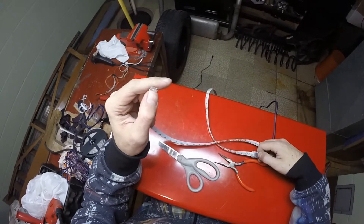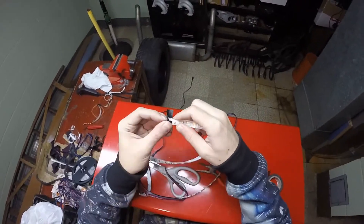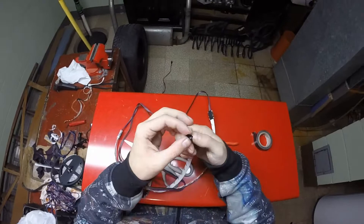Make sure you cap off the end of your harness — there's 12 volts and 3 grounds exposed. If you don't do this, you may risk shorting something out if they touch metal. Don't be lazy; this is not where you can take a shortcut.